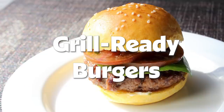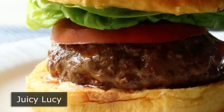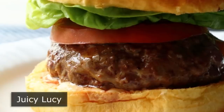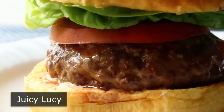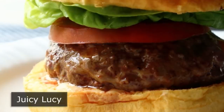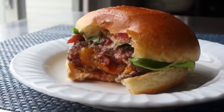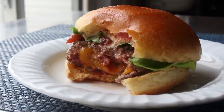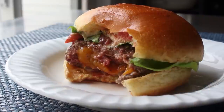Hello, this is Chef John from Foodwishes.com with the Juicy Lucy. That's right, this provocatively named burger is one of those things that doesn't really make a lot of sense until you actually make and try one. Why would we bother stuffing the inside of a burger with cheese when we could just melt a slice over the top? That's going to be the same thing, right? Wrong! That's what I thought, but it's actually a completely different experience, and a wonderful one at that.